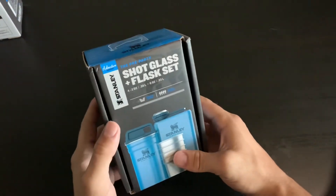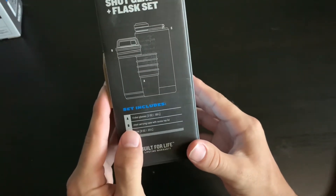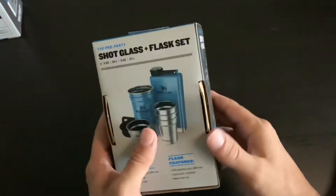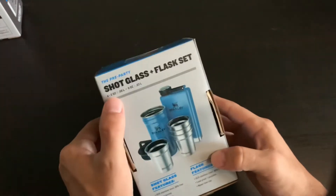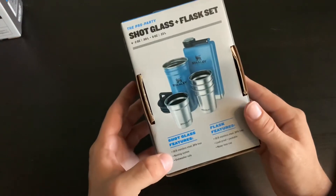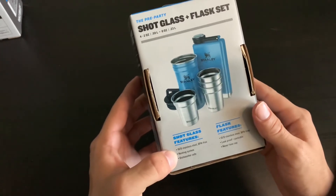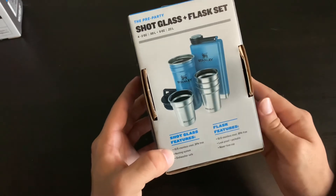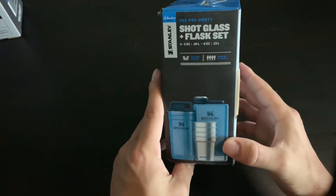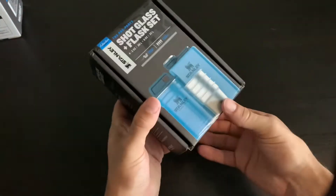Let's look at all the packaging first. Stanley — includes four shock glasses, steel carrying case with screwed top lid, flask built for a lifetime. Nice picture in the back. Four two-ounce shock glasses, one eight-ounce flask, 18 stainless steel on the shock glasses, nesting system, dishwasher safe, leak-proof packaging, never-lose cap on the flask. Another picture of it — it's a nesting system.